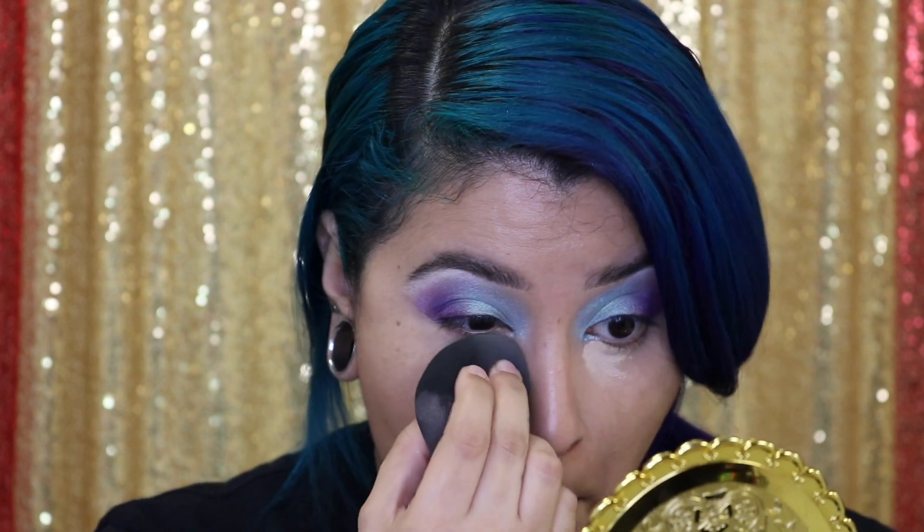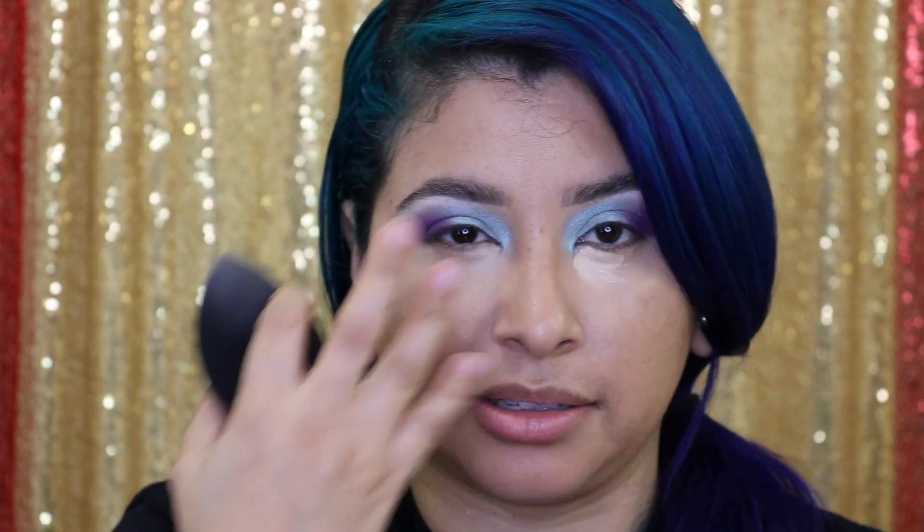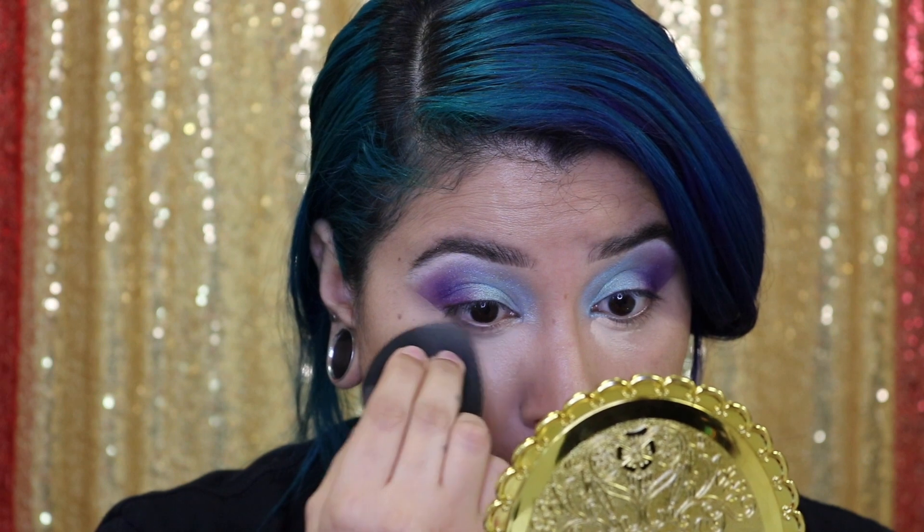We concealed, but we're going to brighten our under eyes a little bit more. I'm going to take another Shape Tape and use the color Light Sand — I'm only going to put this lighter concealer right there. I'm going to try to keep it right there, then take my beauty blender again and press it in. Now don't try to blend this all the way out, because then you're going to brighten the whole under-eye section and it might be too bright. But you want to definitely brighten your under eyes — that's the thing I've been doing with my makeup just to help me look more awake.